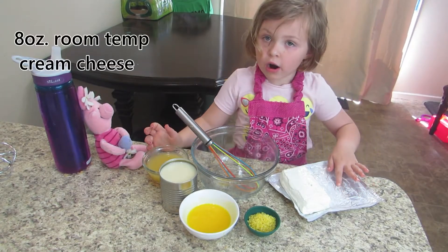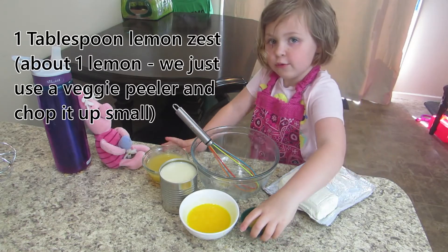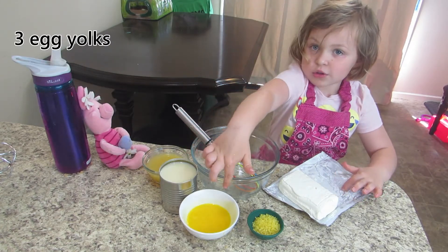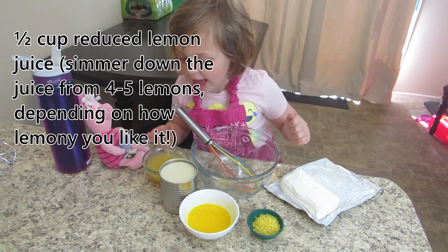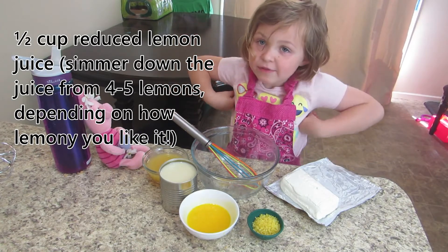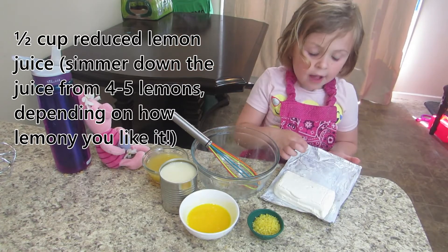Now, to make the pie filling, you will need one block of room temperature cream cheese, one tablespoon of lemon zest — about one lemon — three eggs, one can of sweetened condensed milk, and half a cup of lemon juice. We started with the juice from five lemons, which was about one cup of lemon juice. We simmered it down on the stove — have your parents help you with this — until it was about half a cup.